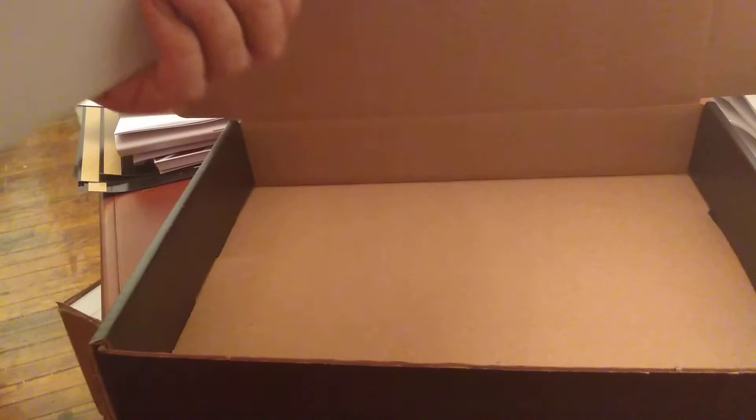You see an empty box here, and I'm putting in the two deluxe map sheets. These are the maps that you made possible with your generous support of Squadron Strike Traveler. They are gorgeous maps. This is the blue map sheet.